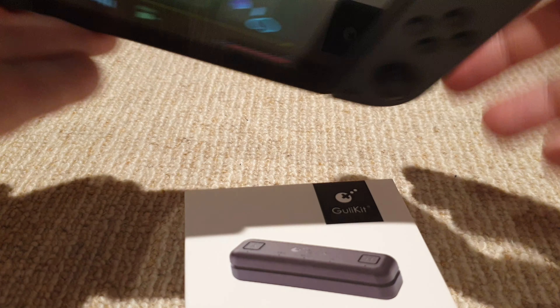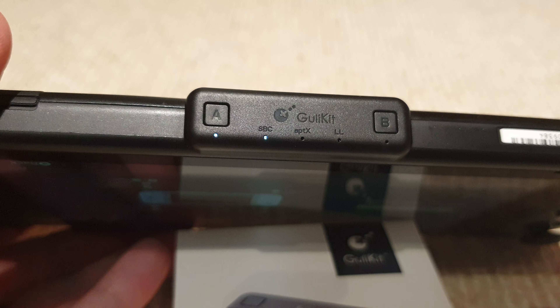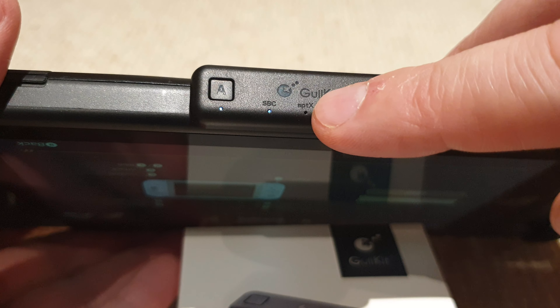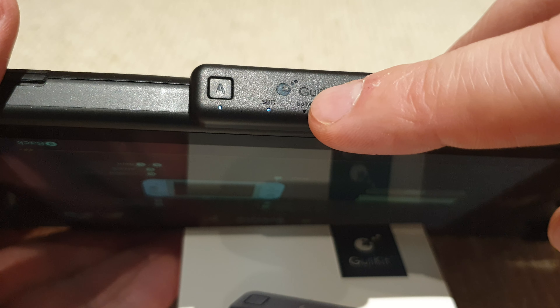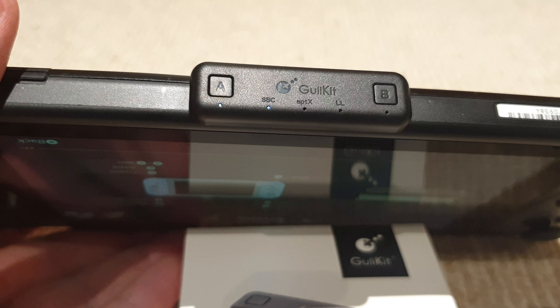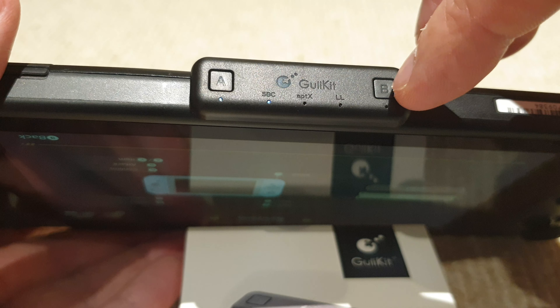Interestingly, the three different lights on the adapter determine what mode and what connection the Bluetooth receiver uses. If I turn the Switch around you can probably see that better. My Sony headphones actually connect over aptX, and that works pretty well.